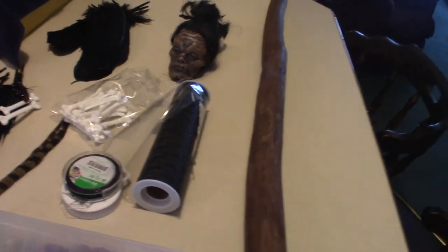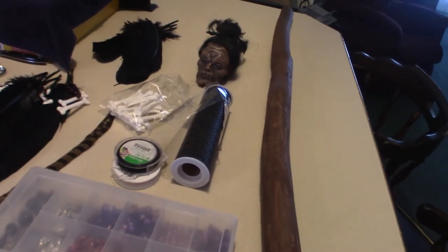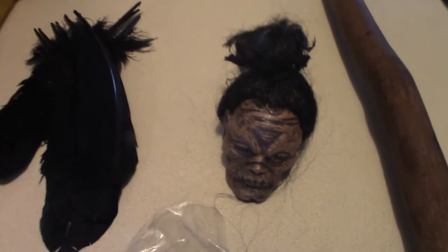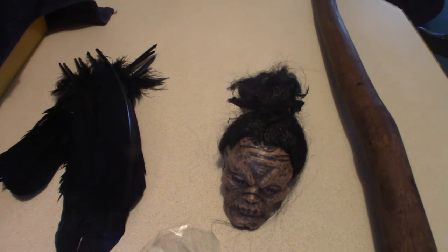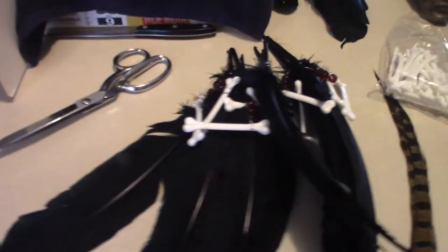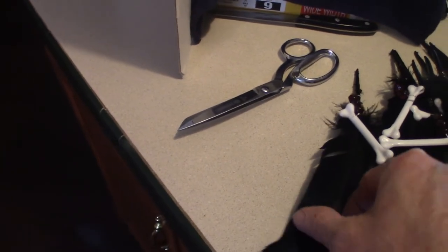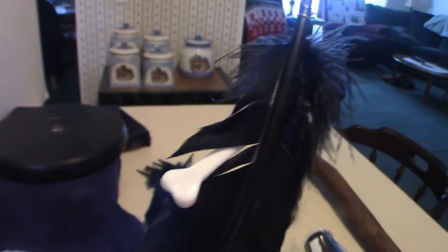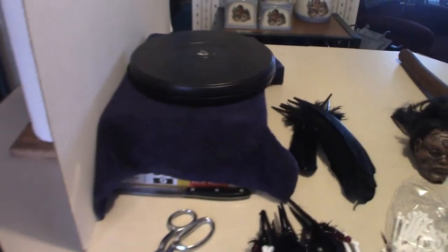The idea is to actually decorate this in the way where I am going to put the actual shrunken head on top of the staff and then incorporate it with some feathers as you see right here. As you can see, it's got bones on it, but it's also got three red beads on it. So it kind of gives it that feathery look, and I got a bunch of them here.